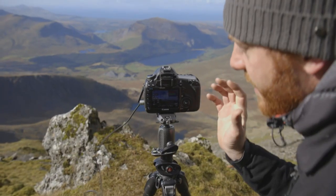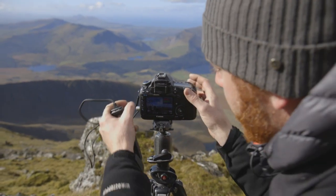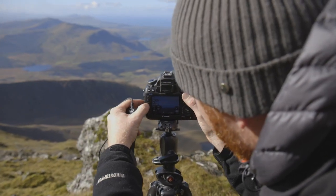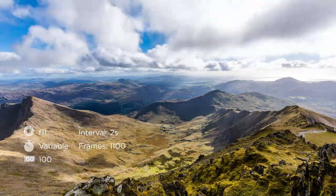It's really important that we set the focus perfectly at the beginning of a time-lapse and then don't move it throughout. So I use manual focus and live view to set the scene, and once I'm happy with the focus I make sure it's switched to manual.